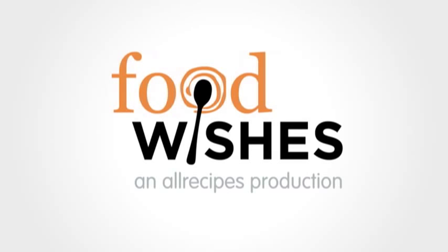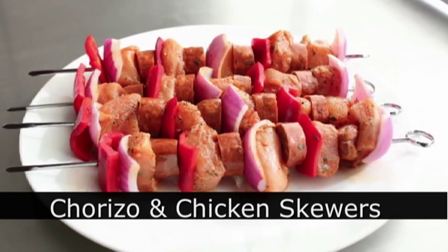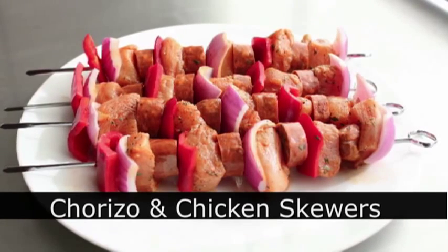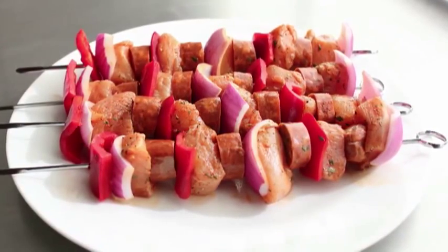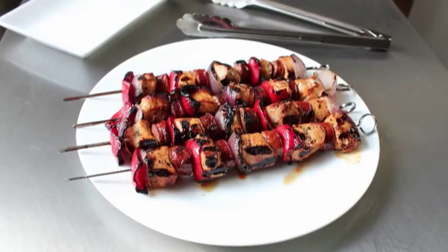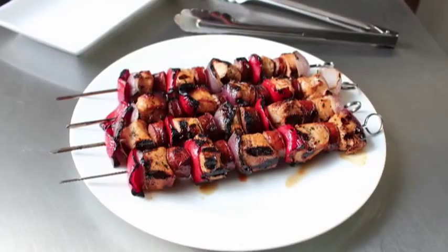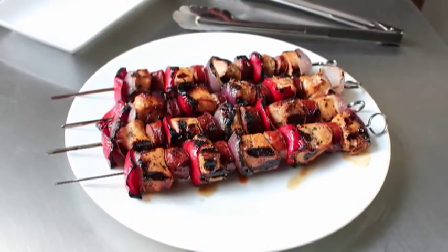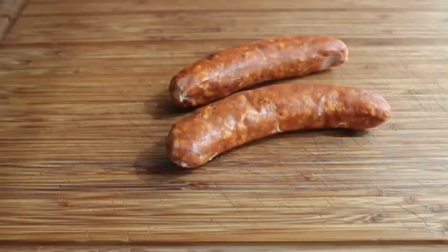Hello, this is Chef John from foodwishes.com with chorizo and chicken skewers. You know how in Hollywood buddy movies they always pair the dull, conservative, humorless character with the passionate, flamboyant, charismatic character? Well, that's what we're doing here, only with meat. We're going to use some spicy chorizo sausage to make your grilled chicken skewers way more exciting and definitely way more delicious. Let's get started.